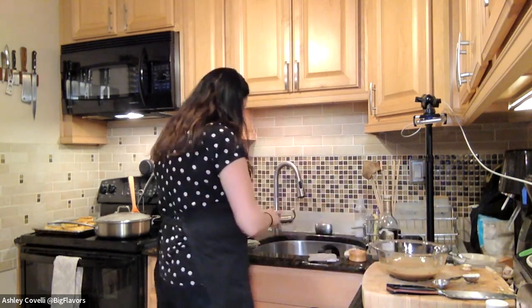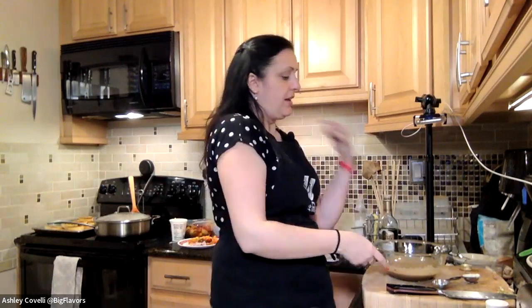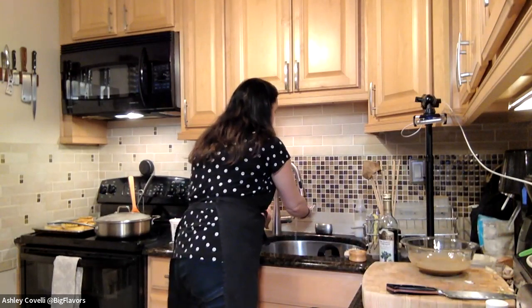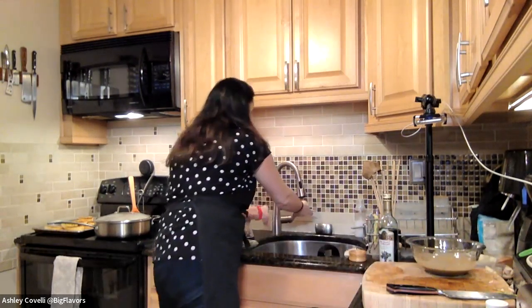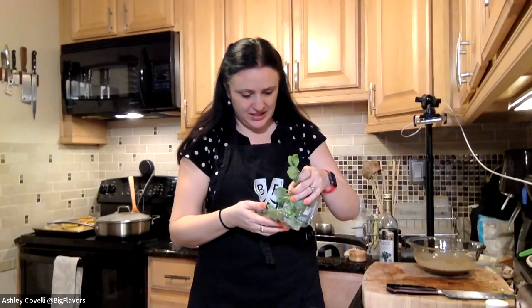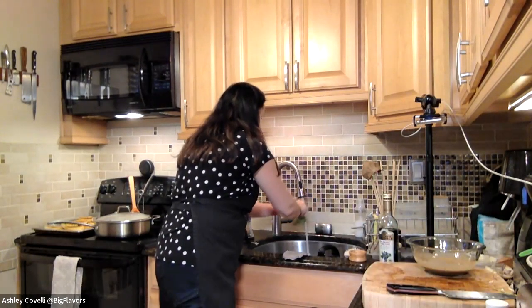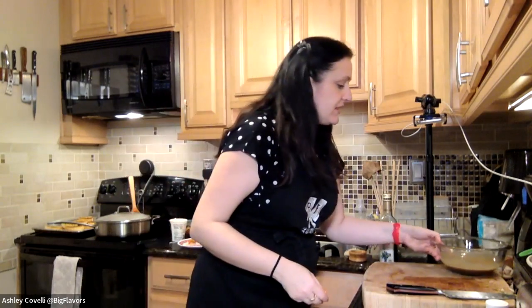The dressing is done. Now rinsing some fresh basil — I like to wait until the end to tear the leaves because if you do it too far in advance they'll start to turn brown. They'll still taste good but won't look as nice. I had to send my husband to the store for basil — it's not looking the greatest but it'll do. We'll have some herbs outside soon.